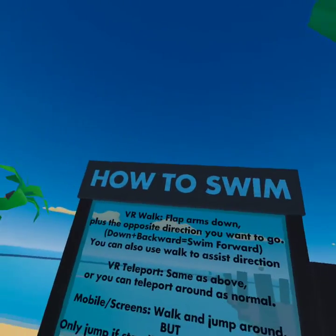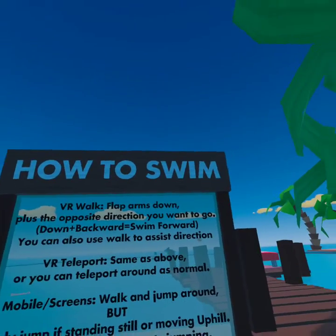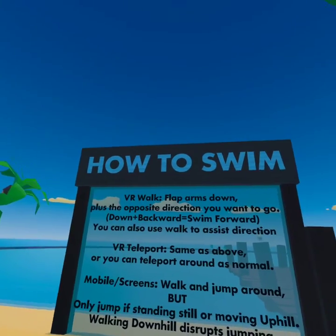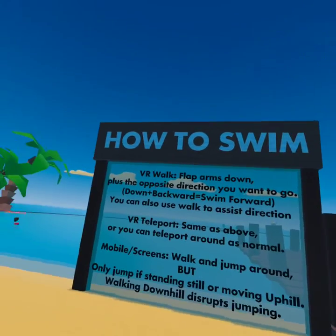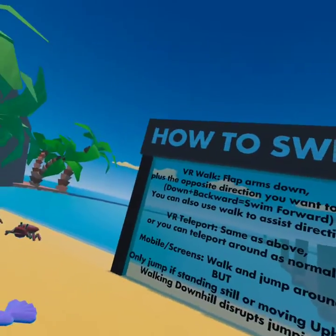I don't know if you actually go underwater, but it says no swimming. How to swim in VR: walk, clap arms down plus the opposite direction — down plus backward — and you go swim. You can also use walk to assist directing.